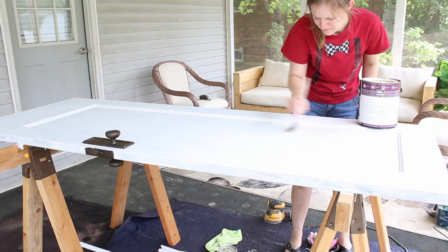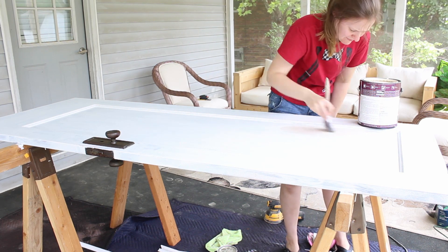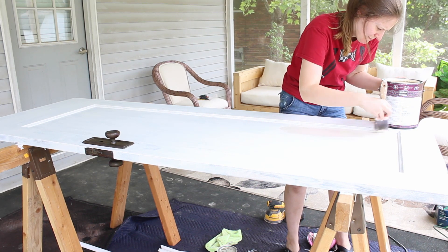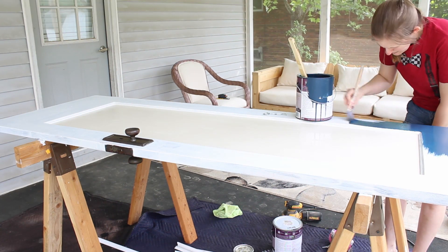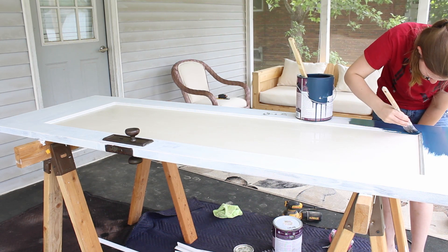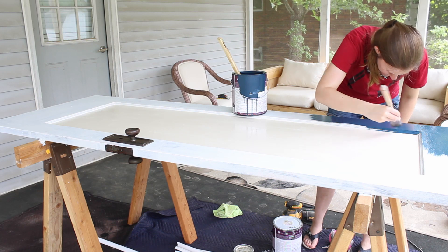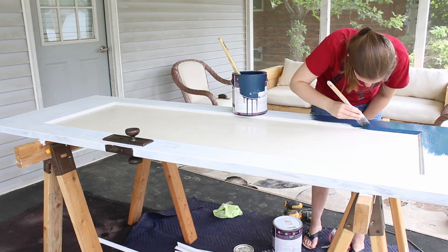Once the primer was dry, I painted the door. Since I wanted the frame and trim pieces to be a different color than the center panel, I thought carefully about how to do this. My original plan was to paint the center panel, let it dry completely, then protect it with painter's tape while I painted the frame. However, I realized as I was painting that the way the edges of the center were routered, it was really easy to avoid painting the frame while painting the center. Since I didn't really want to wait for the center to dry before painting the frame, I nixed my original plan and just painted everything at the same time, making sure that the second coat of the center panel was the very last thing I did.